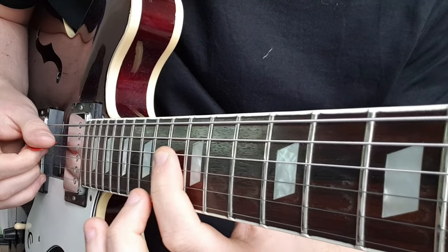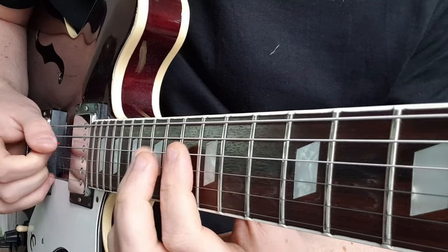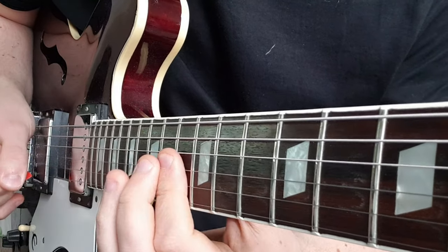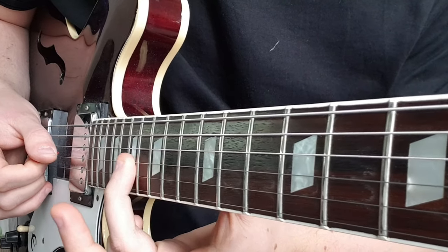Then we come to the 13th fret on the D string to the 15th fret, then the 13th fret on the G string to the 15th fret, and slide up to 17.